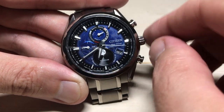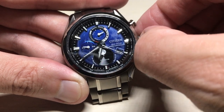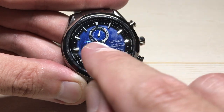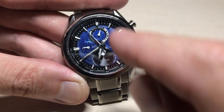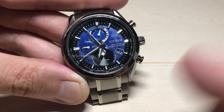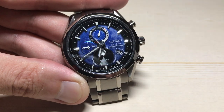If you need to adjust your moon phase, all we're going to do is start by pulling out the crown to the first position. When you do that, you'll know you're in the right position because your second hand should be pointing to your time zone setting, and this little dial hand up here should be pointing to your hemisphere setting. You can see that my moon phase is displaying in the north hemisphere, so that tells me I'm in the right setting.